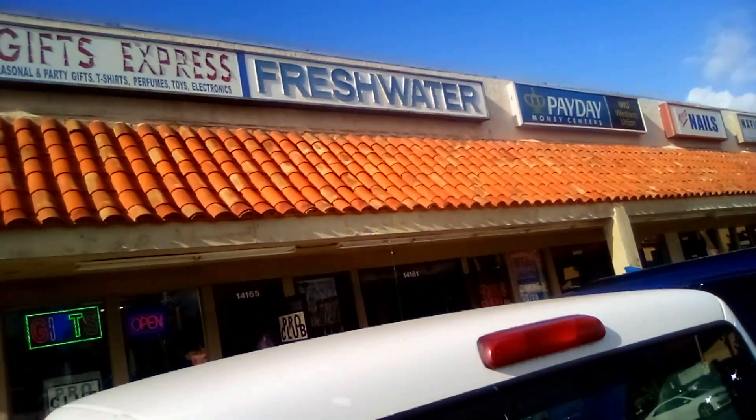Gearhound here. I mentioned in my earlier video that I get all my water from a water specialist — he just specializes in water, and this is the guy right here. I'm going to show you a little bit. Phil let me film inside. We'll see. This just says 'Fresh Water' — that's his deal.